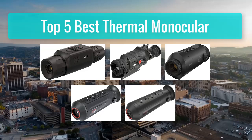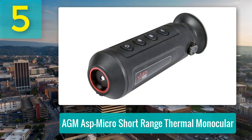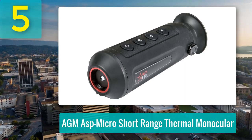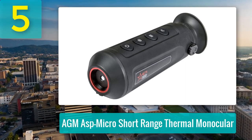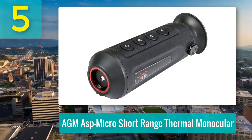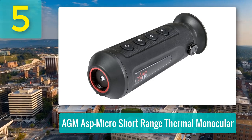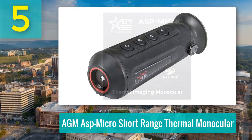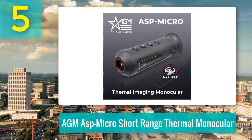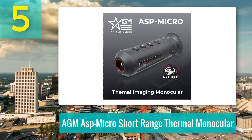Number 5: AGM ASP Micro Short Range Thermal Monocular. The AGM ASP Micro TM160 Thermal Imaging Monocular delivers a reliable thermal imaging experience at an accessible price. With its 116x20 infrared detector and 725x140 LCOS display, it offers clear imaging even in pitch-black environments, making it ideal for first responders, hunters, and anyone working in low-light conditions.